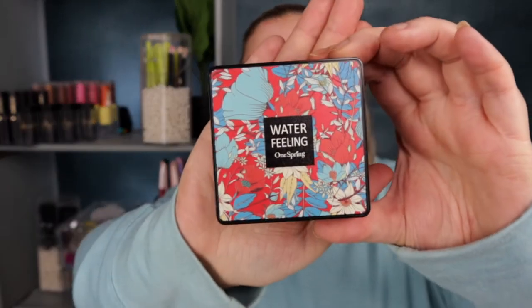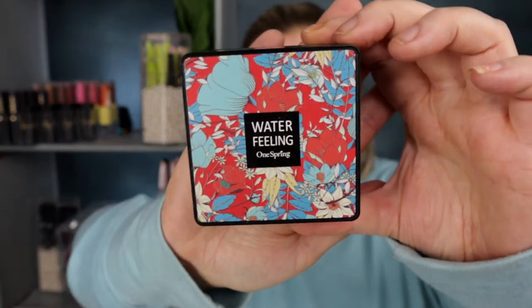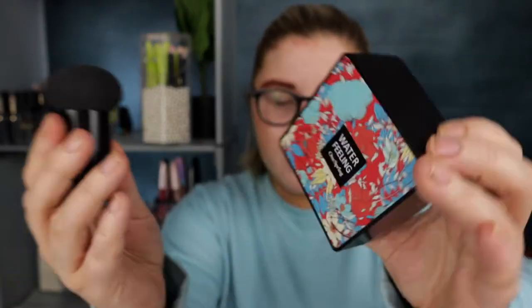If you haven't seen my last video, I'll link it up here. I mentioned that I bought a makeup product from Wish — this one here, 'Water Feeling' — and it's one of those mushroom products with the foundation. There was only one color to choose from, so we're going to try it out today. Let me stop yapping and we'll jump on in.